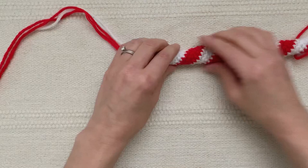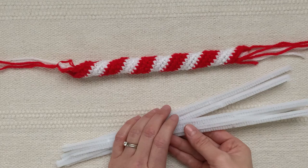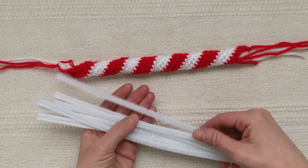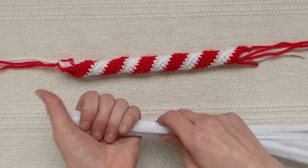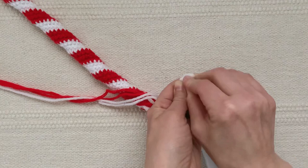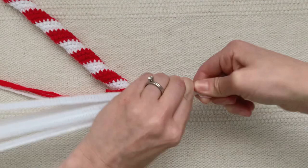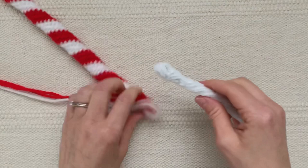Now comes the fun part — get yourself some pipe cleaners, also called chenille stems. These ones are a little fluffier so I'm only going to use six of them; if yours are thinner you might need seven or eight. You want them to fill the inside of the candy cane tube. In order to insert them without catching on everything, I'm going to bend the ends down and twist them together, and then twist the whole set of them.